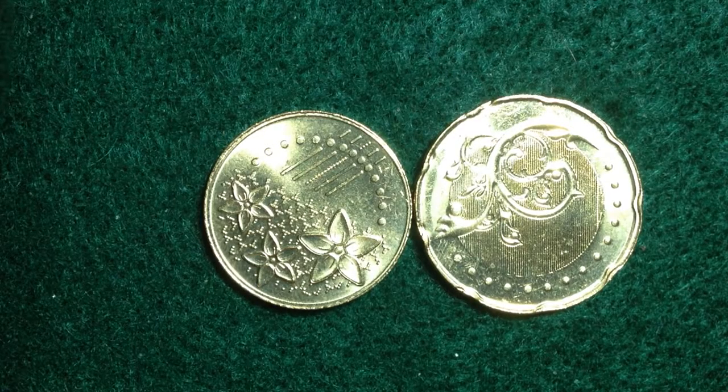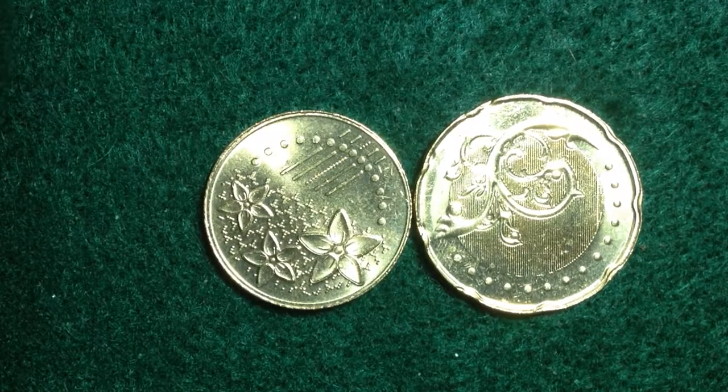Hello coin collectors, welcome back to the International Coins and Paper channel. I hope you're having a great day. We're going to review some more coins from Malaysia in this video. You might have seen some of my other Malaysia coin videos — they've got some great coins. These two right here are some of the more modern ones.